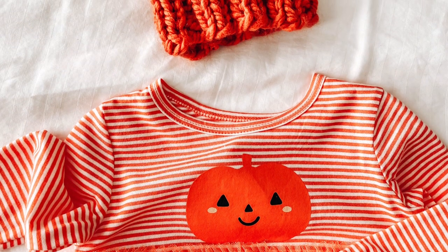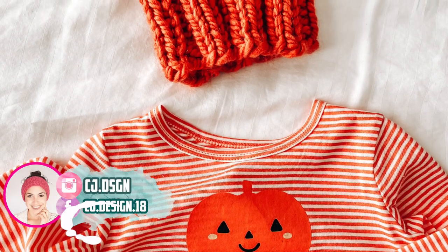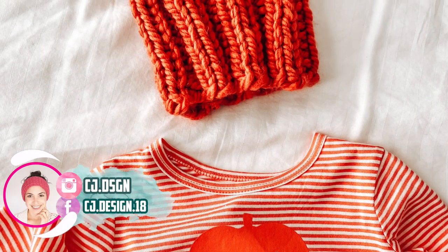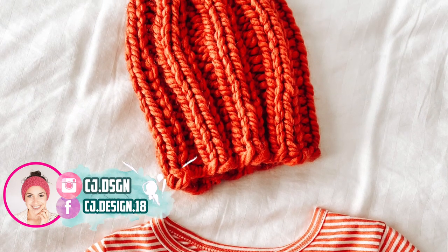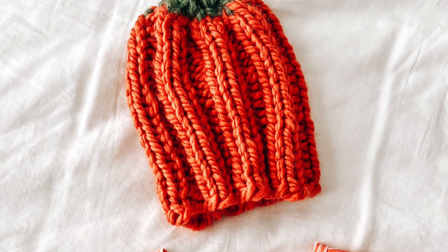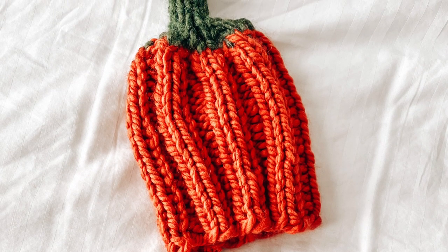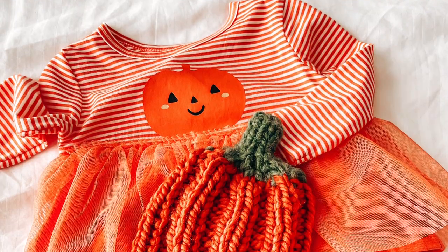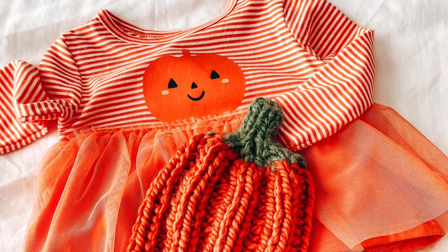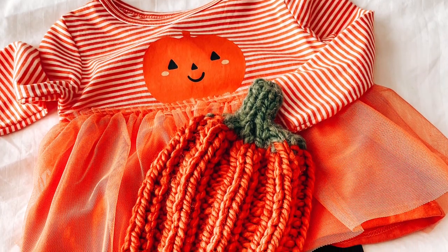Hello everyone and welcome back to my channel, it's Dani. In today's video I'm going to show you how to make a super cute pumpkin hat. This is a last minute outfit idea that I have for my baby for Halloween, so if you don't celebrate Halloween it's also a fun cute hat for the fall.